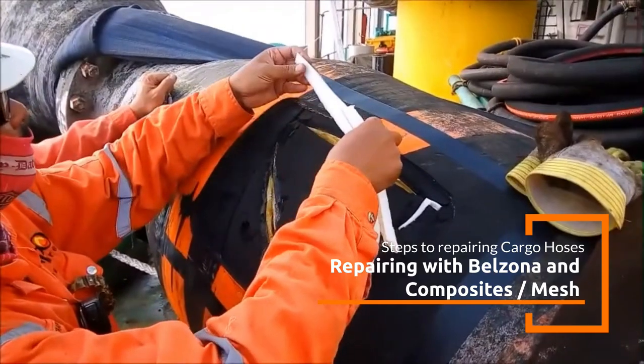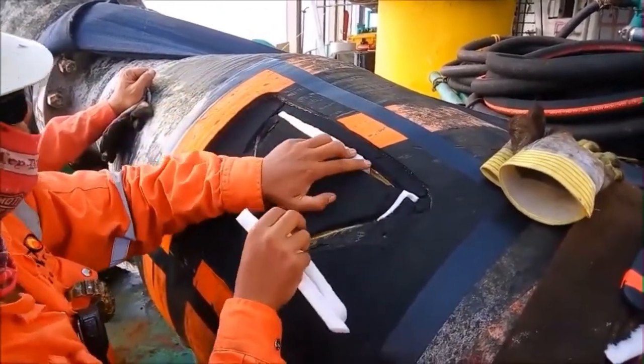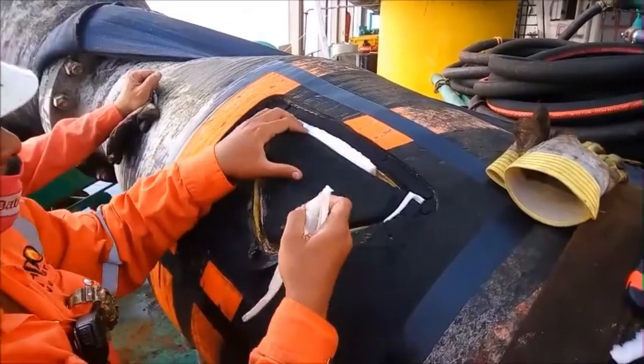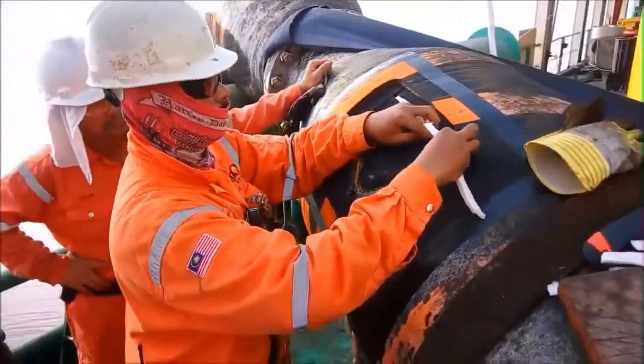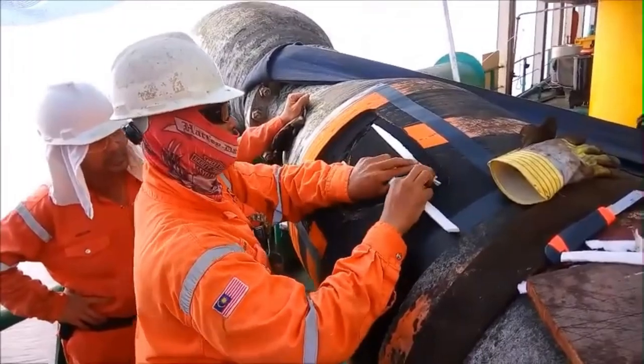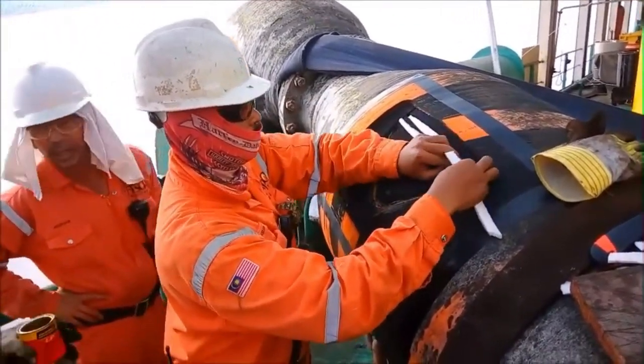Belzona 2211 MP High-Build Elastomer Compound is a product specifically designed for flexible repairs and is ideal for hoses that require resilience to impact, abrasion, and chemical attack. It can be applied to repair leaks or restore the hose's structure while maintaining flexibility.